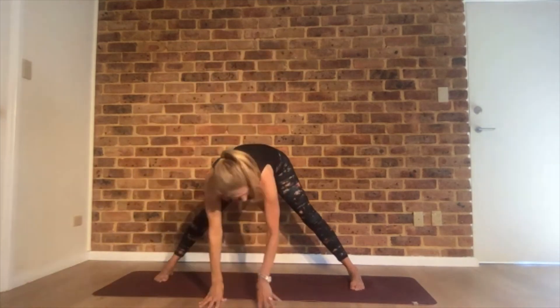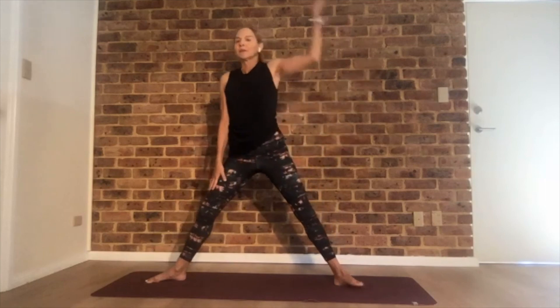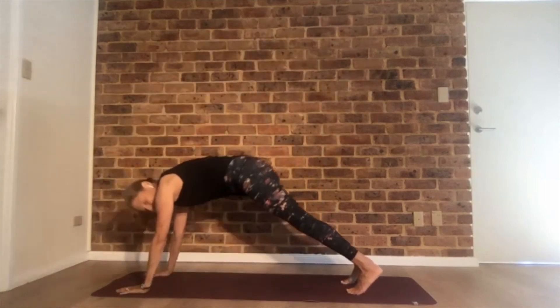Exhale, left hand to the floor. Turn your heels in, set up goddess. Inhale — starfish. Exhale — goddess. Moving with your breath, back and forth. One more time, then pause in goddess. Try closing your eyes — see how that goes with your balance. Maybe sit deeper. A few more breaths here. Slowly come up. Cartwheel your hands to the floor, plank, and down dog.